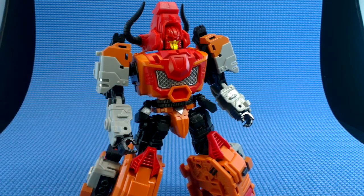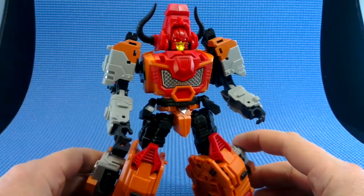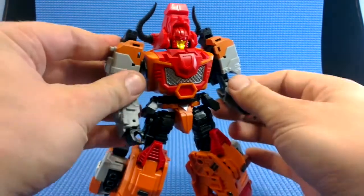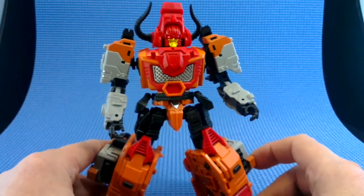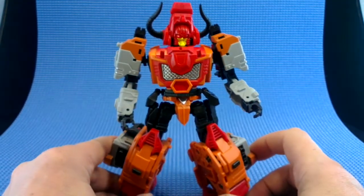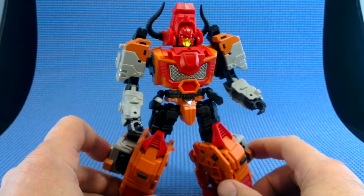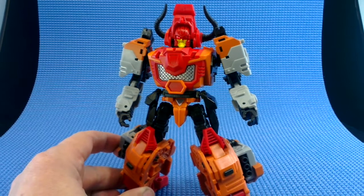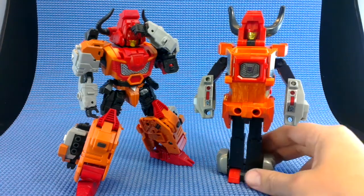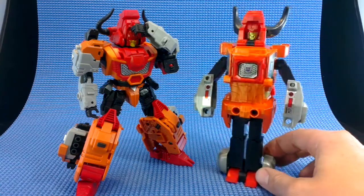The way that he looks, they couldn't have pulled it better from my imagination. He's an updated version with such character, poseability, durability, and just build quality that I can't get over it. I said it in the Terminus Hexatron review — I can't understand how Mastermind are doing such fantastic figures, and it wasn't a one-off. This figure is at least as good as Hexatron, and as far as the characterfulness of the design goes, I think it's even better. And that's really amazing because Tantrum was my very least favorite Predacon.